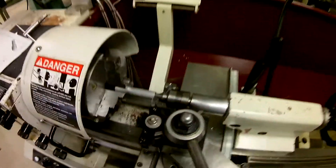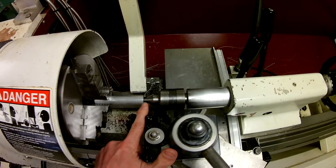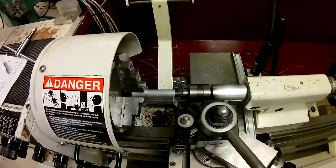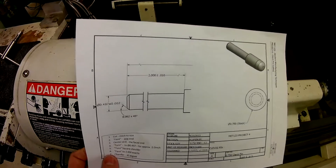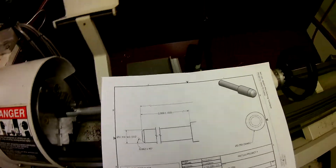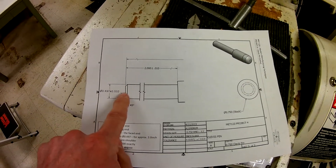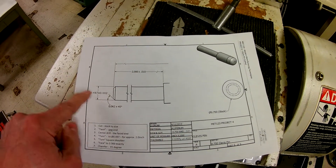Now I know where my X and Z zero is — it's essentially right at that point at the very edge. So if I need to go over here and machine two inches from the end of my part over to a shoulder...